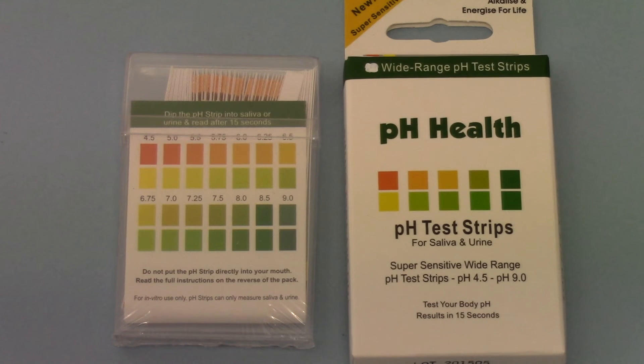The pH Health wide range pH test strips are available in packs of 80 and 100. We sell these principally from the FamilyMed website and they're available for users in the UK and Western Europe.